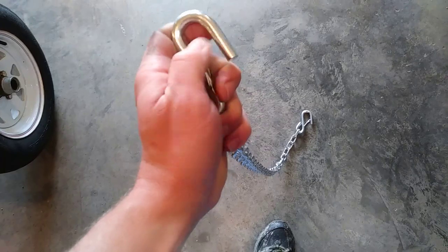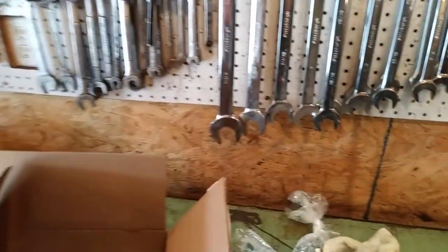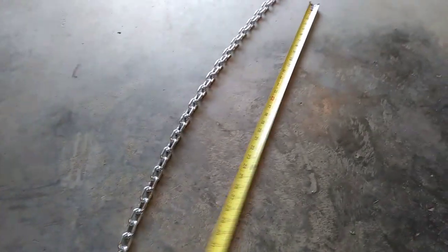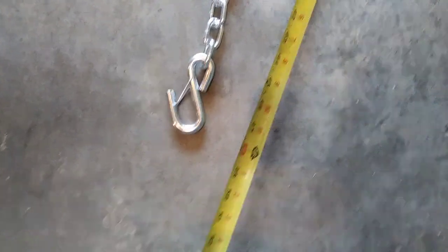I really like the little spring snap on these — it looks good, and the spring on the other one looks good too. They're supposed to be four feet of chain, so let's go ahead and stretch it out. Measuring with the tape, I'm at the end of the hook and we're at four feet — so this is four feet total length from one end of the hook to the other.